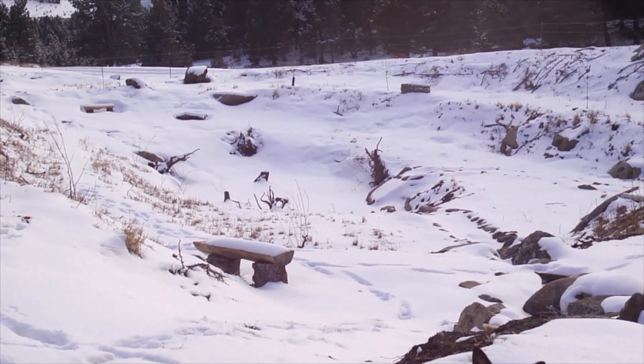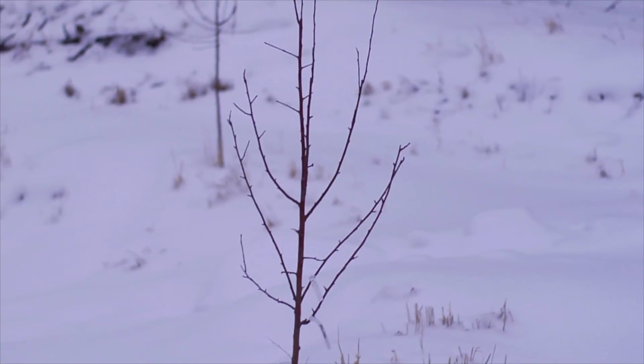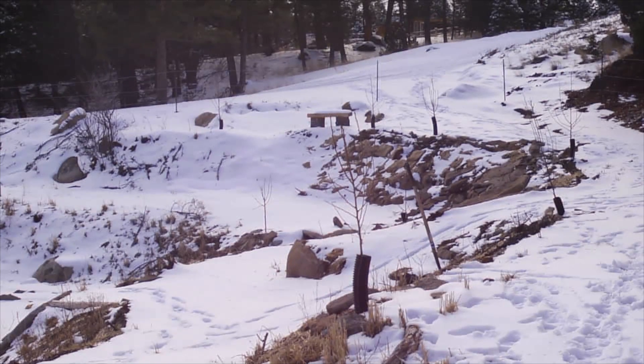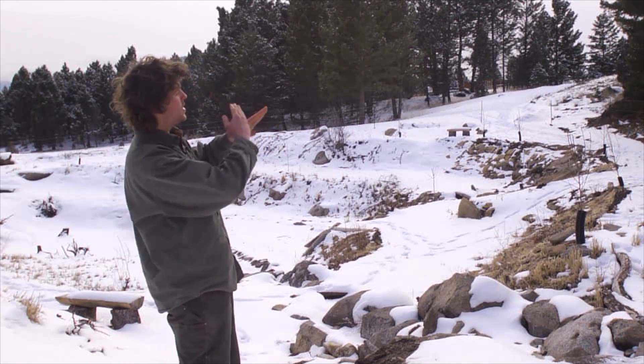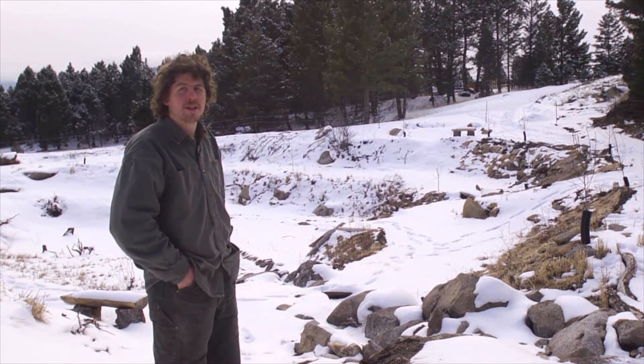Here we are at the crater garden — it's late February. So far the bone sauce has been working pretty well. We certainly still have deer coming in and occasionally browsing the tops, but very minimal compared to what we'd usually be seeing. I'm pretty happy with the way it's working. You can see the south-facing slopes have already been melting from that incline, really facing the low winter sun and gaining that solar radiance fully.